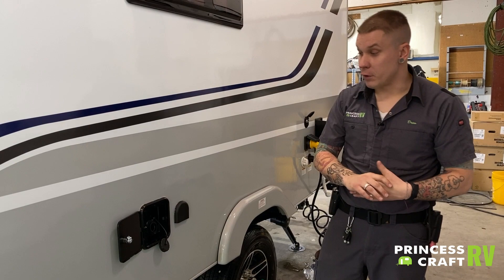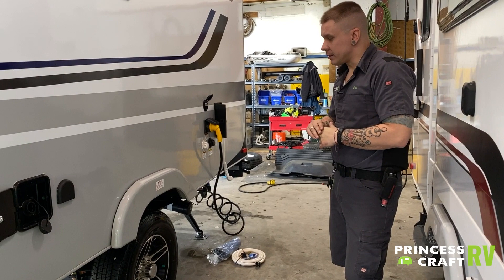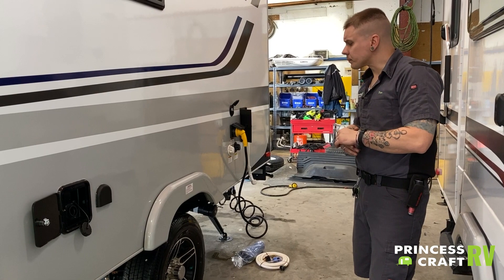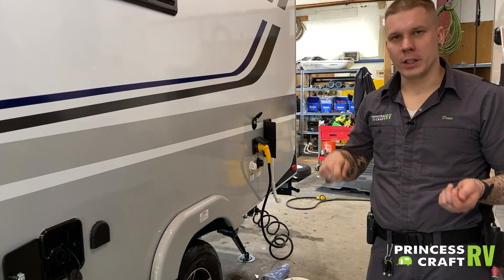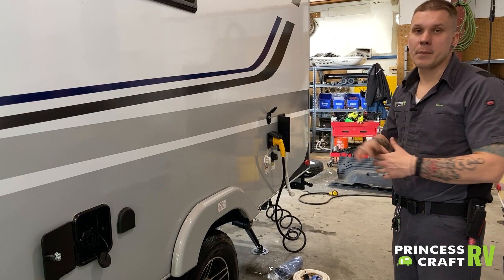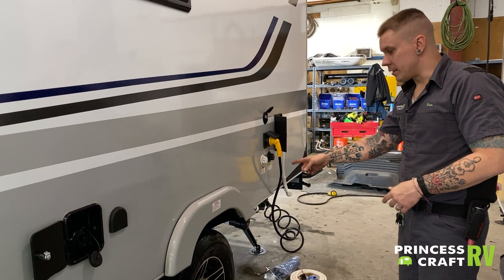Lug nuts and tire pressure: these lug nuts are going to be torqued at 100 foot-pounds. It is very important that you maintain that torque throughout your ownership of the camper. There is a re-torque procedure — the first 10, 25, 50, and 100 miles of initial travel. The manufacturer wants you to re-torque those down to 100 foot-pounds as those wheels break in. From there on, at the start of each trip, check and make sure they are maintaining that 100 foot-pounds of torque.